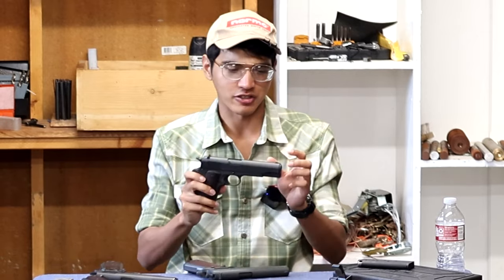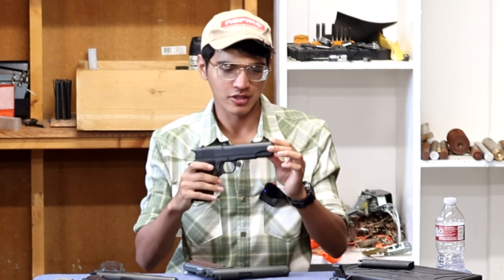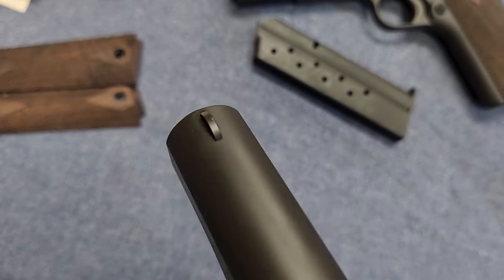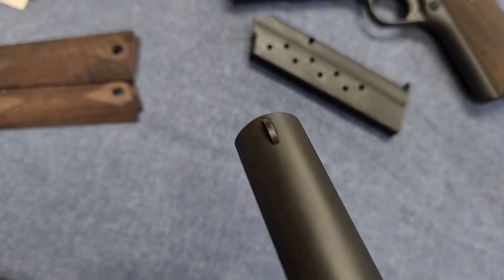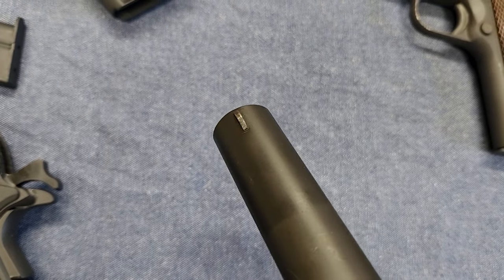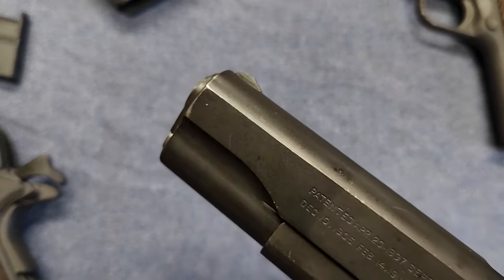Oddly enough, they did not change the front sight post from the 2022 version — it's still the terrible round front sight post that everyone got rid of in the early 20th century. I wish they would have gone to the ramp-and-serrated front sight; it would be far more usable in my opinion.